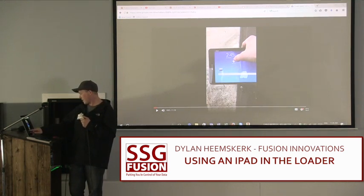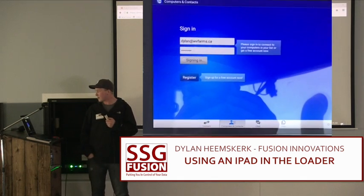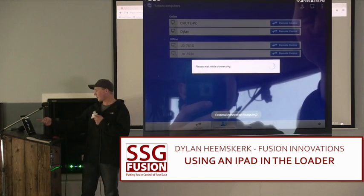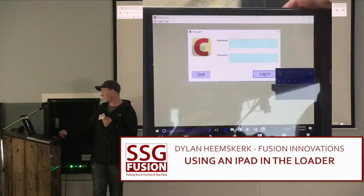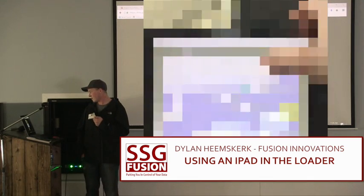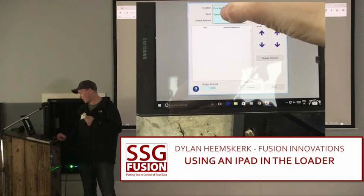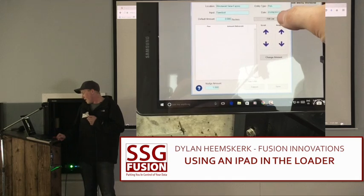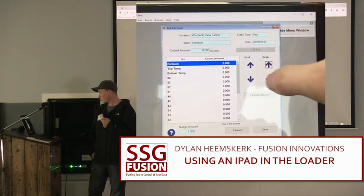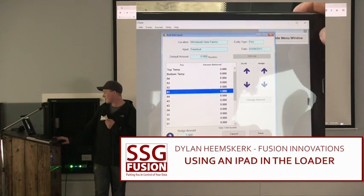This is the startup in the morning — open TeamViewer. This one is a Samsung tablet, and I've got the iPad as well. We've got two loaders: one guy could be feeding, one guy could be bedding the feedlot with sawdust. There's your bulk add inputs — sawdust. Fill your list and you're good to go. It's pretty responsive when you push the buttons. The Windows 10 update on the computer helped quite a bit — it runs a lot smoother.